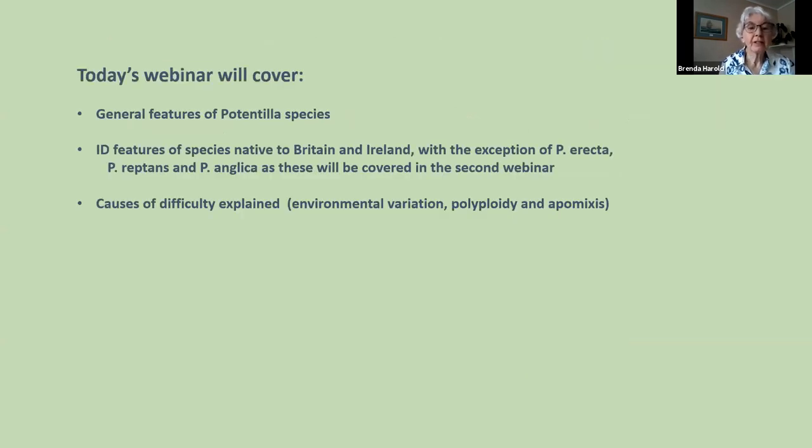I've decided to devote the second webinar next Saturday entirely to those three species, so I won't deal with those today. Today's webinar will cover a general introduction to the genus — the general features and how you recognise a Potentilla — and then we'll look at the ID features of the native species of Britain and Ireland, with the exception of Erecta, Reptans and Anglica.